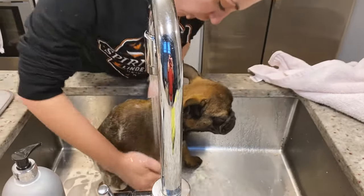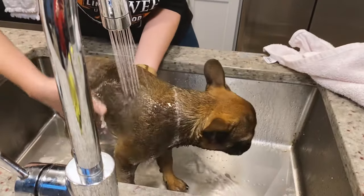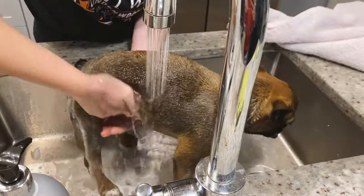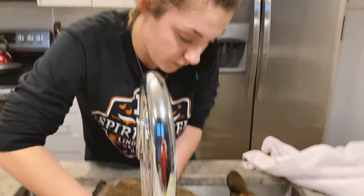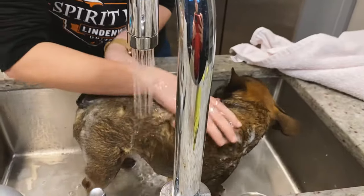This is going to keep him from getting itchy. You want to make sure you get the chest, the paws, everything — his belly, the back of his legs. The water is lukewarm, not overly hot, because it will make them very uncomfortable, especially Frenchies. Marty's pretty good during his bath — he doesn't love it but he doesn't fight me, which is really nice.